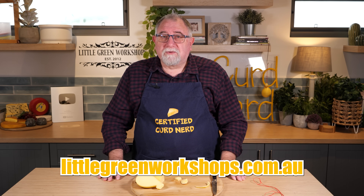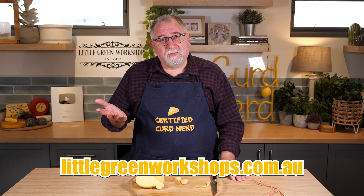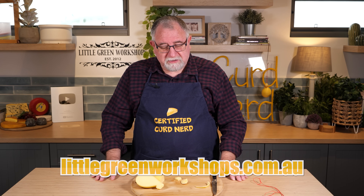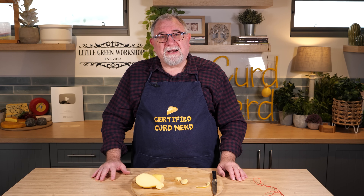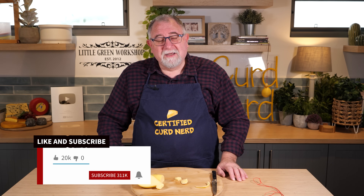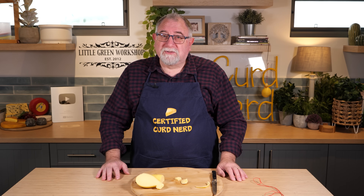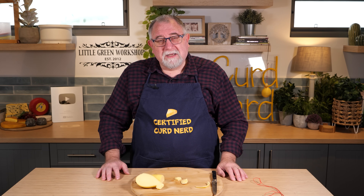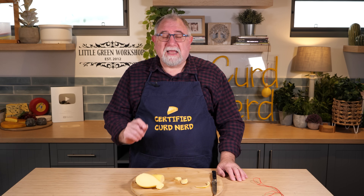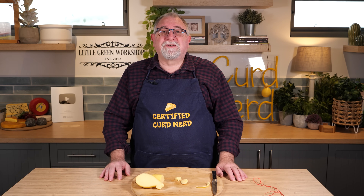You can get the ingredients, the cultures, the rennet, and some of the equipment over at Little Green Workshops. Don't forget that we've got a shop — we ship internationally, worldwide shipping to most countries. It's been great having you watch the video today. If you got this far then you're obviously very keen, so don't forget to give it a like. If you haven't already subscribed to the channel, please do so. Leave a comment down below if you've tried Scamorza before or you've tried to make it and how did it turn out for you? Thank you for watching Curd Nerds and I'll see you next time.